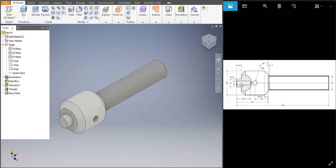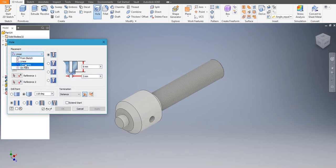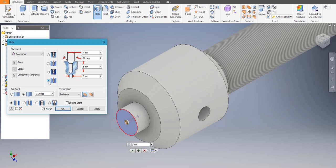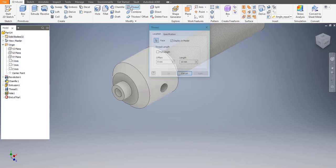Now we need to make the hole on the other end. The length of the hole is 35 and the diameter is 12. Let's click on Hole, choose Concentric, select the plane, then the concentric reference. The diameter is 12 — actually half of 12 would be 11 — and the depth is 35. Apply, perfect. Our screw spindle is ready.